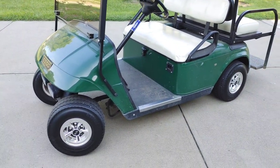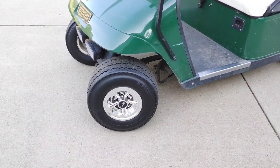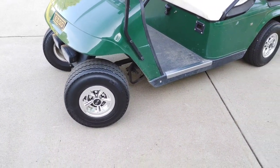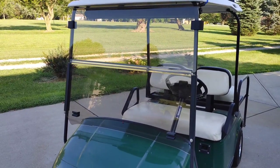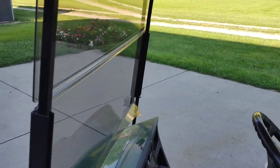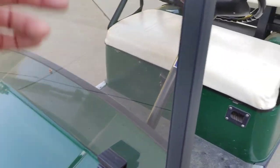I recently updated the hubcaps on the wheels — I bought those off Amazon; I'll put a link in the description below. I also replaced the windshield this year. It was a clear windshield before, but this time I got the tinted windshield, which is much nicer — it's almost like having a pair of sunglasses on. The new windshield was $99 and took about two minutes to install; it literally just snaps around here.